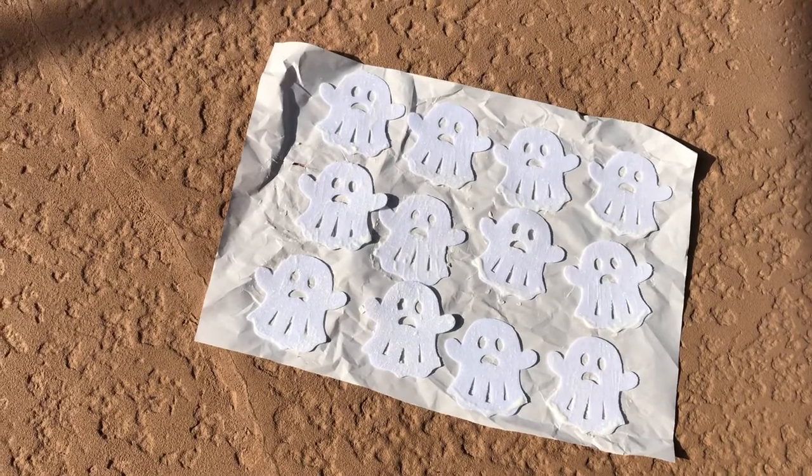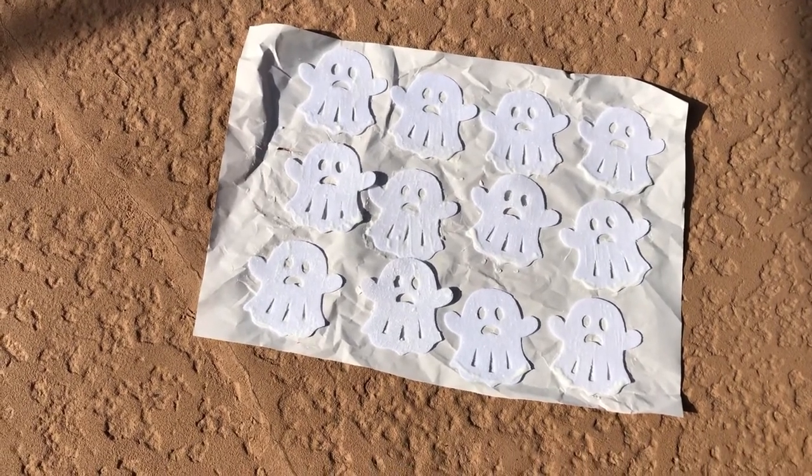All of my ghosts have been painted, dried, and brought out into the sun to charge up — and they all look really, really good. Ghost number one is the second one in on the bottom and he definitely glows the most, but they all look great.